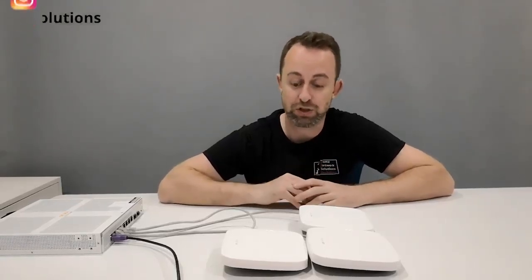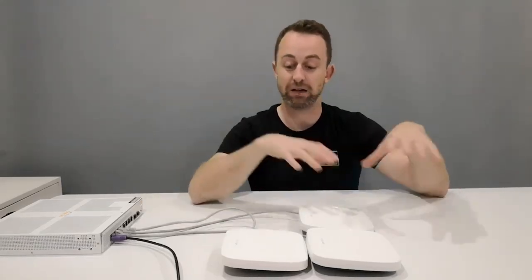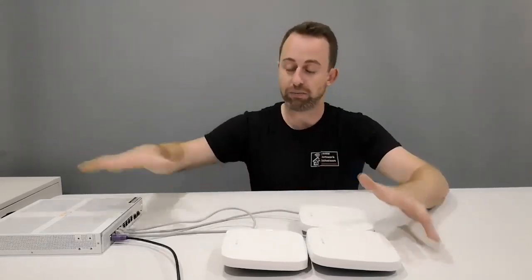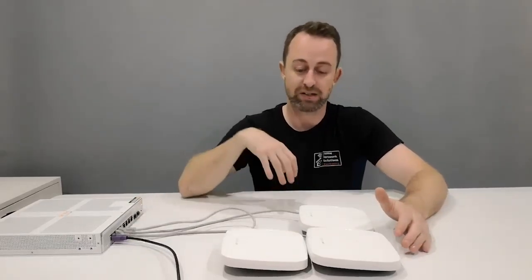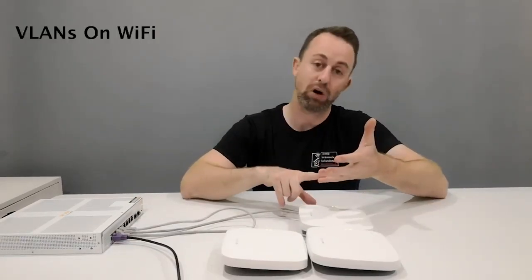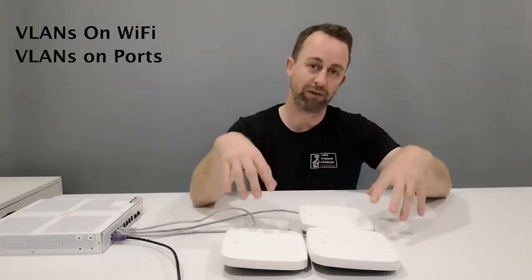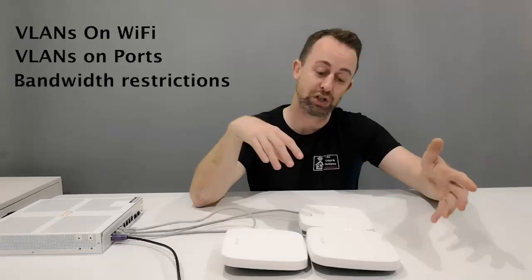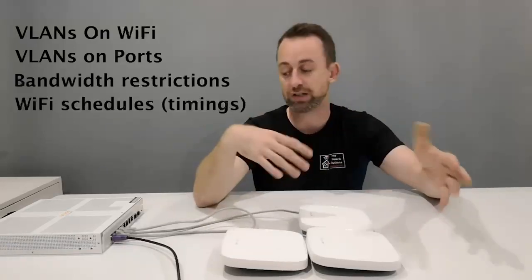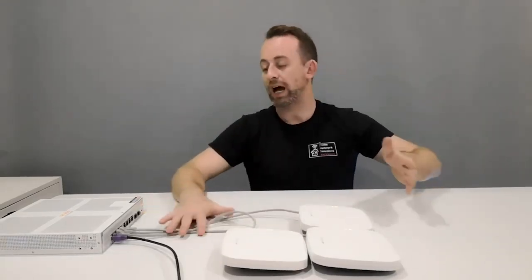I've created a little scenario which might be the kind of situation where you would use Aruba Instant On equipment, and we're going to go through that scenario and apply the VLANs in various situations. We've got VLANs on the Wi-Fi, VLANs on the ports, and we're going to do a couple of other things with the Wi-Fi like bandwidth restrictions and timings — it's a typical small business model, in this case a school.